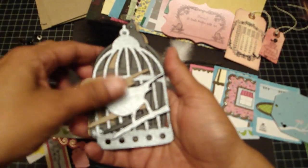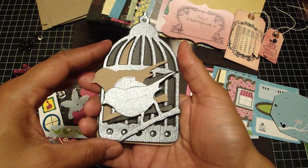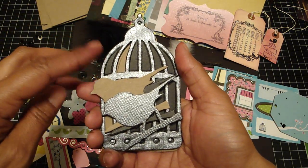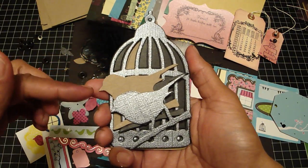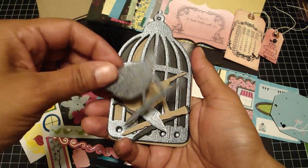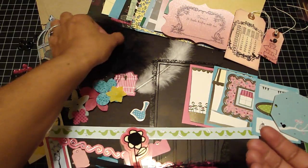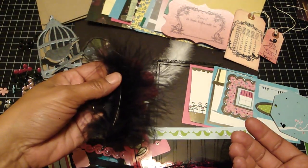You're going to receive the new Tim Holtz birdcage die. I've cut two pieces of the gemstone paper — one for the front of the cage and one for the back — but you don't have to use it if you don't want to. I did the same with the bird and the wing. You're going to get one black feather and one white one.